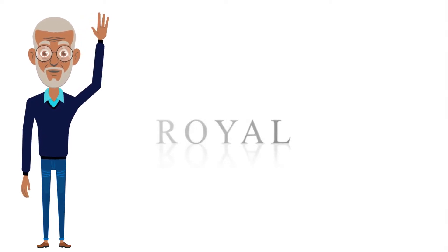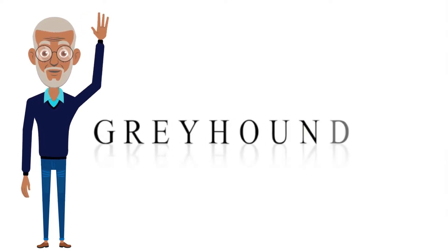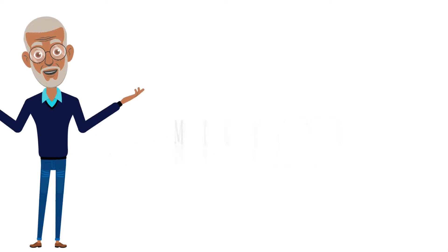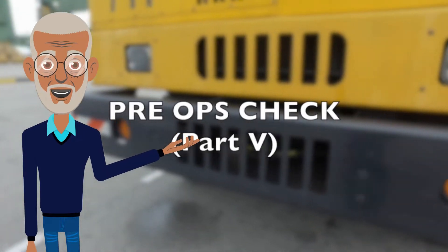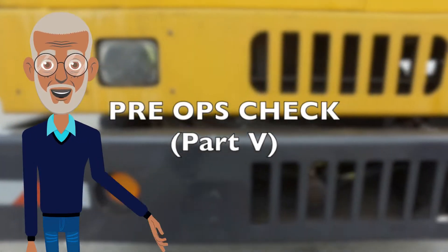Hello again guys! Welcome back to another Royal Greyhounds micro lesson. Today we are going to continue part 5 of our pre-ops check.